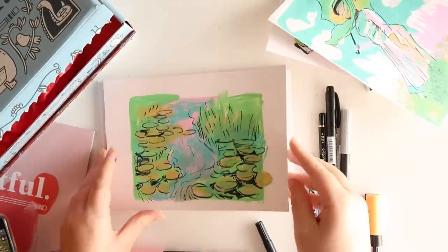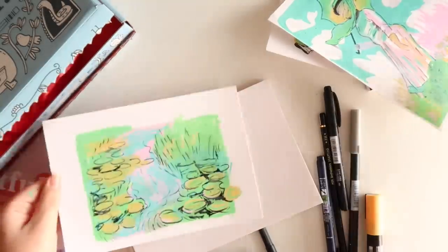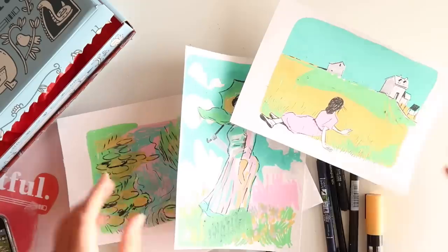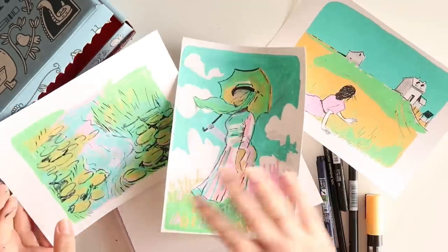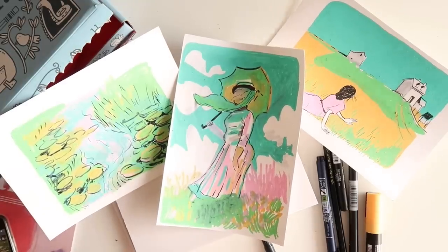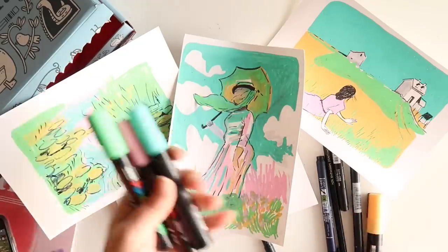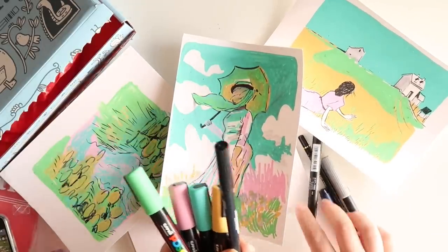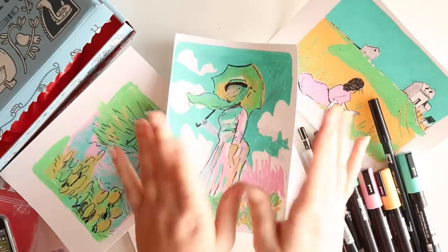That's my final piece - the Monet water lilies - and I really enjoyed using this as a little challenge to create new artworks from old artworks. I really liked them and I liked the colour coordination from just using this limited colour palette. Thanks again to Odia for the Artful box - I really liked it. I think it's worth the money if you can afford it and you like art. It might be an enjoyable thing to receive every month. That's it from me, thanks for watching guys. Please like and subscribe and I will see you next time. Bye!